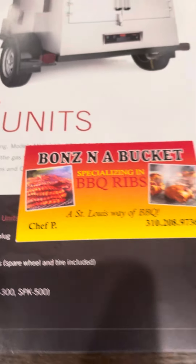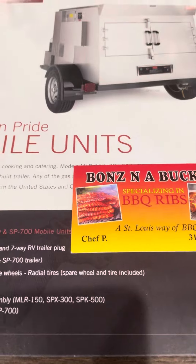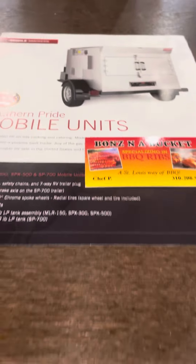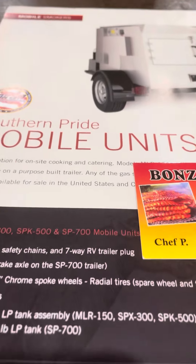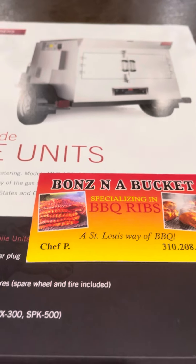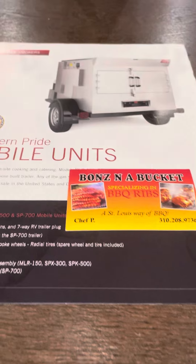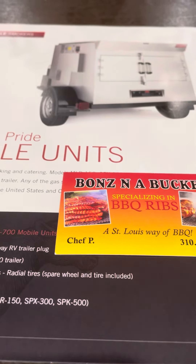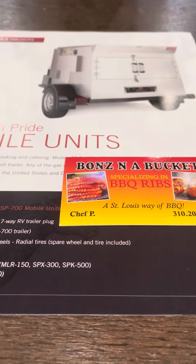Woo! Back looking with the coolest chef in all the land. Bones in the Bucket is reporting live. Family, this is the smoker that Bones needs. This smoker holds about 300 pounds of meat. And guess what?